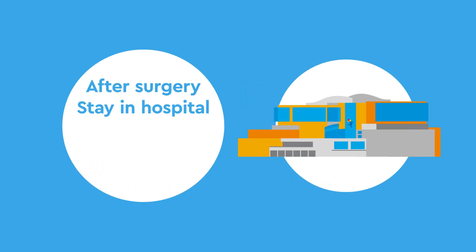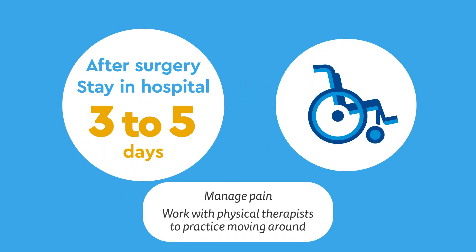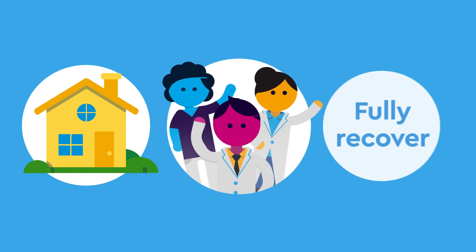After surgery, your child will stay in the hospital three to five days to manage pain and will work with our physical therapist to practice moving around. After going home, our team will continue to work with your child to help them fully recover.